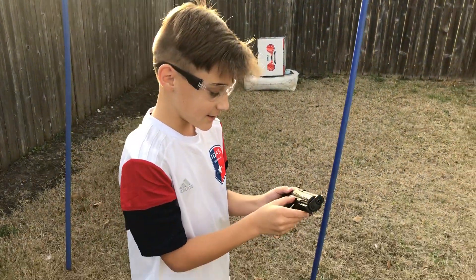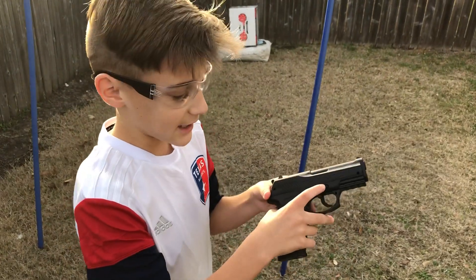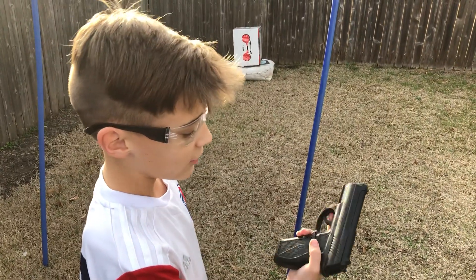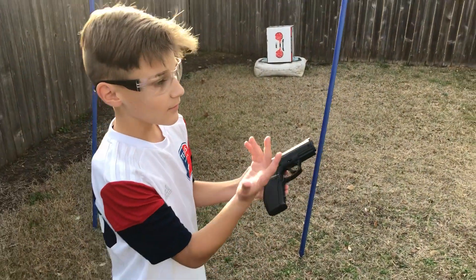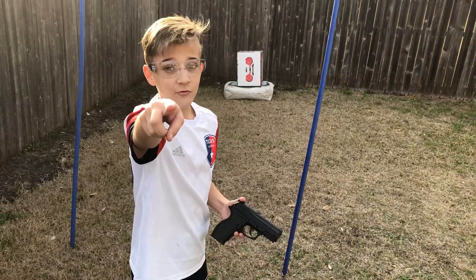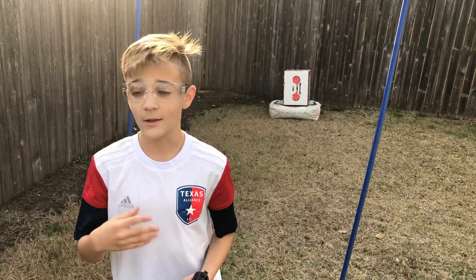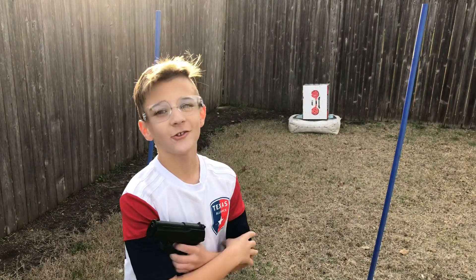And remember, whenever you're talking to people, turn it on to safety so you don't accidentally pull the trigger and shoot somebody. The good thing about safety is you just pull this trigger and nothing happens. Subscribe, smash that like button, and turn on notifications so you'll be updated whenever I post any new videos. See you on the next Dark Lord Dulo video.